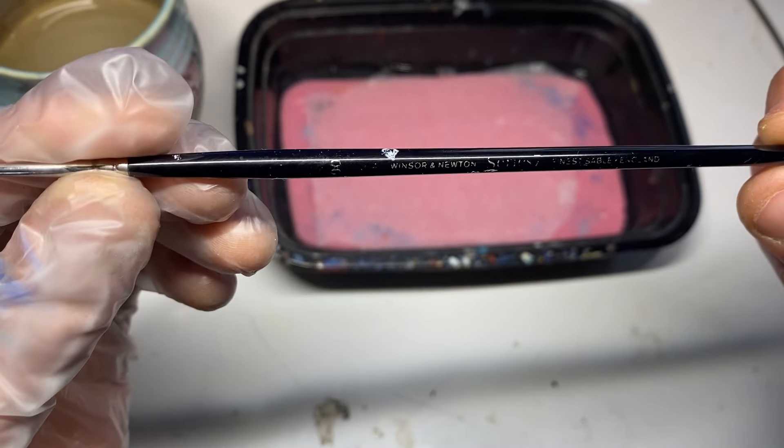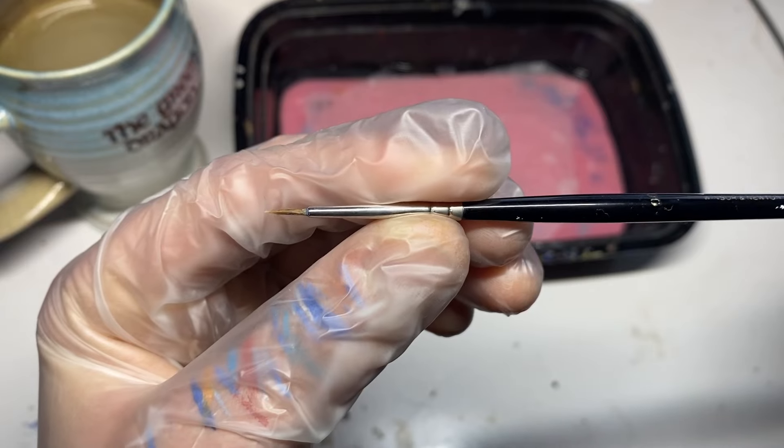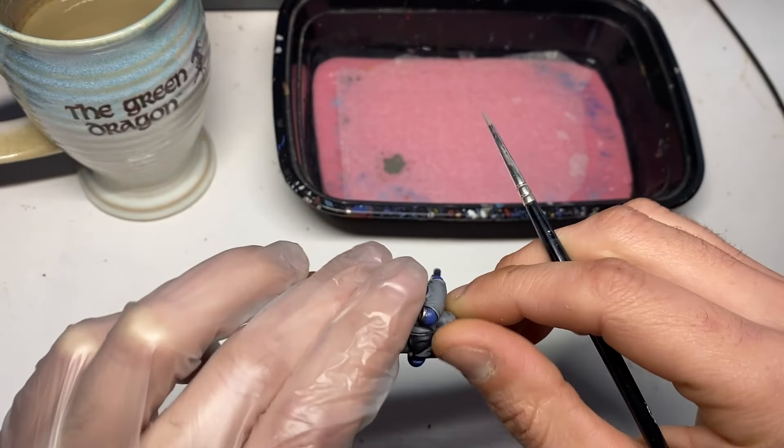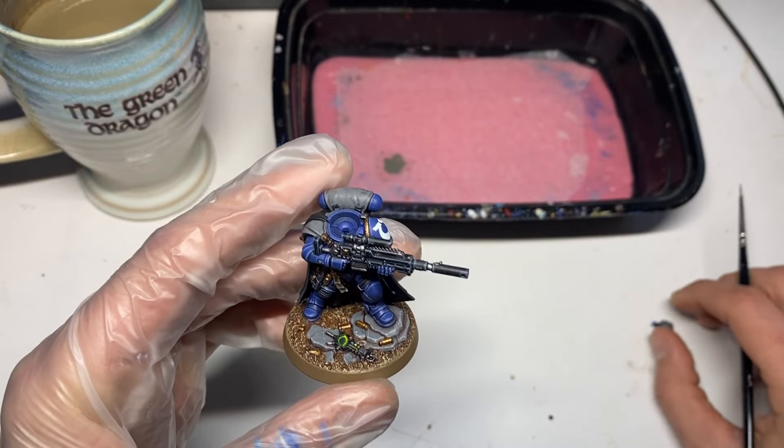The paintbrush I'll be using is a Windsor and Newton Series 7 double zero size. You really do need a nice paintbrush if you're going to get thin highlights into the painting.